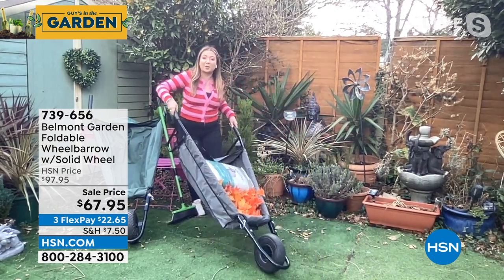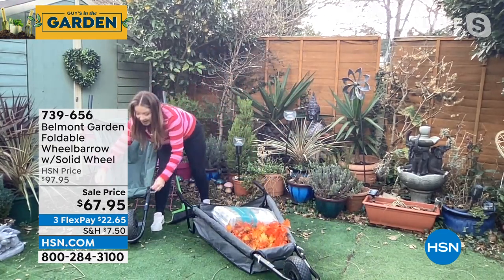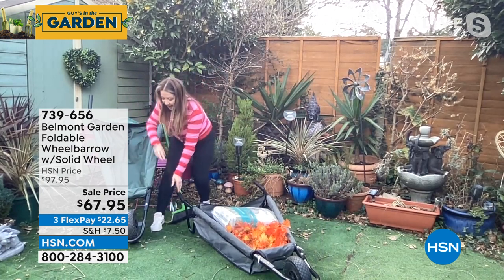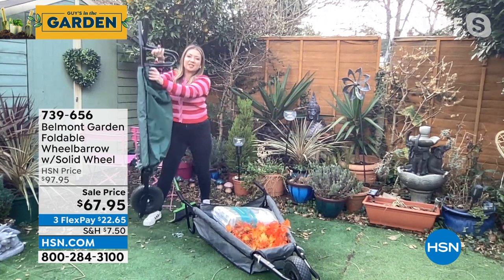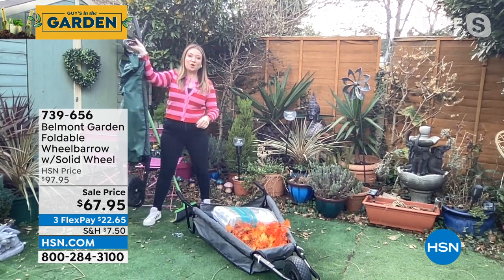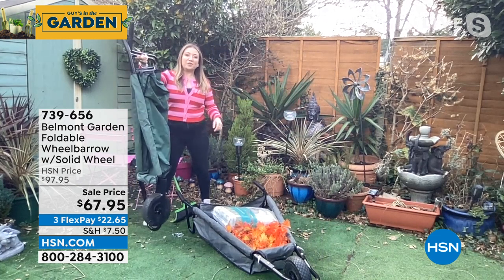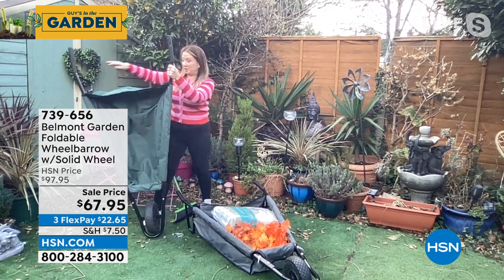It's just such a great wheelbarrow. And are you ready for the pièce de résistance? You just take out the pins, and when you want to store it, you fold it like this. It literally hangs on the two handles. Look how small this is — so if you've got a garage or a shed and you don't have much room, you've suddenly got a wheelbarrow that folds.